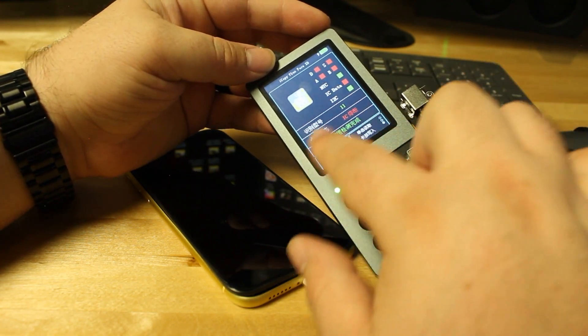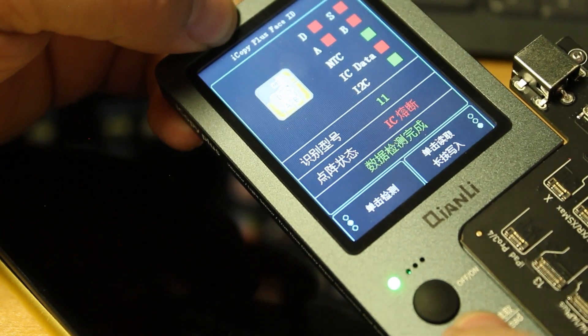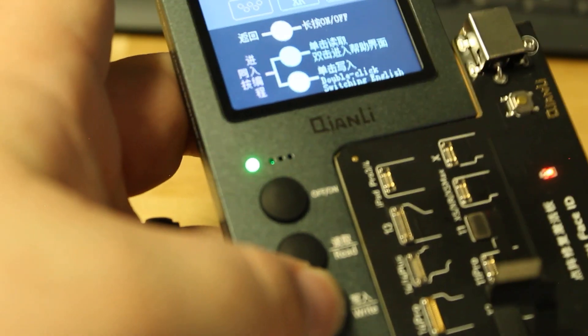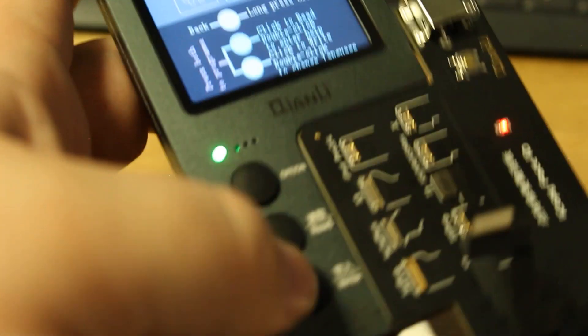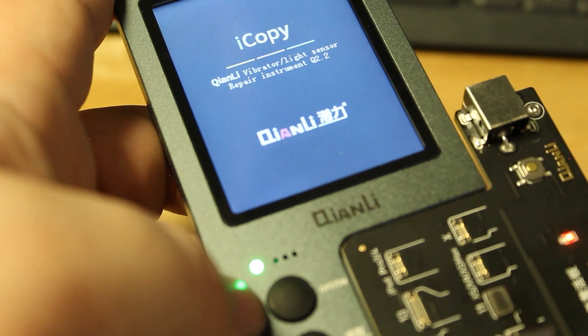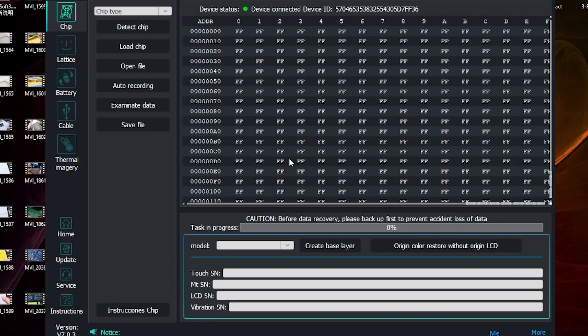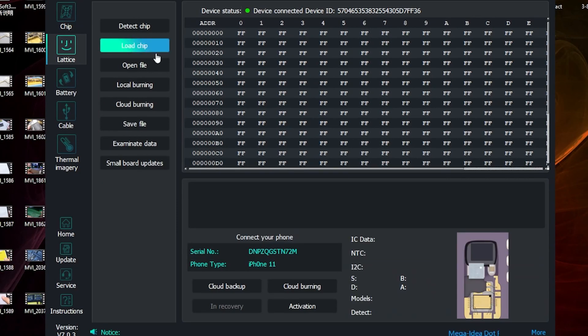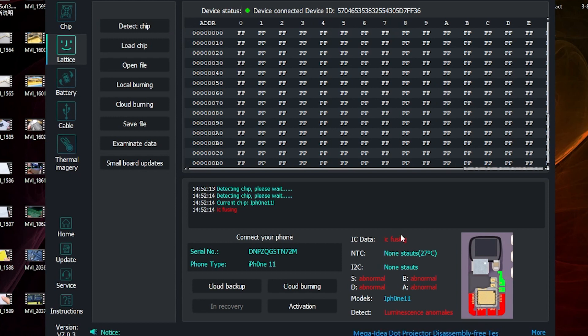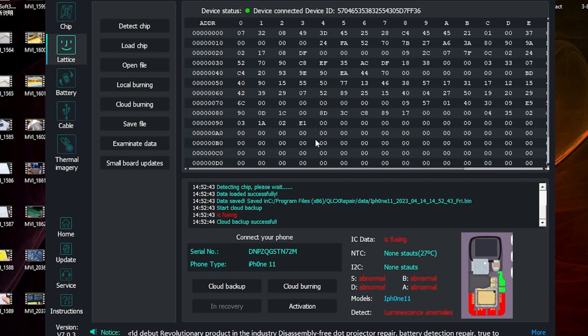We got an iPhone 11 with the abnormal readings. Hit read — there we go. Switching it to English, just go to the main page and double click. Let's power back on and restart the program. When we go into the lattice, you can detect the chip. We got the IC fusing on the iPhone 11 with the abnormalities. Now we go to cloud backup — and it says successful.